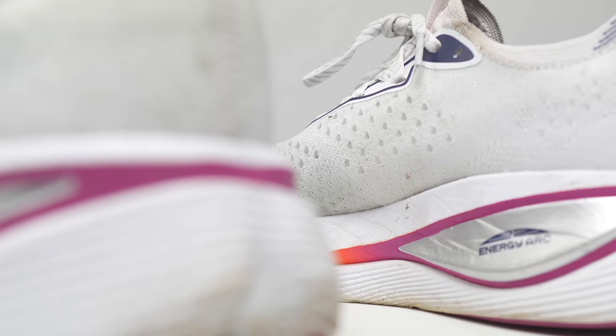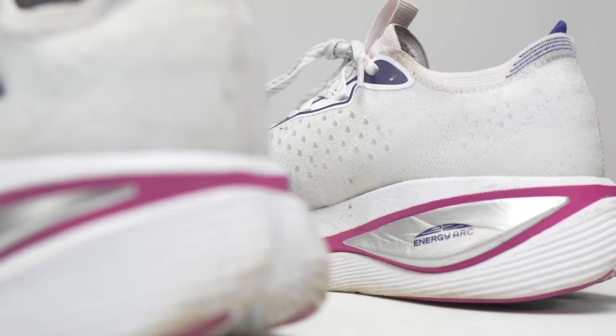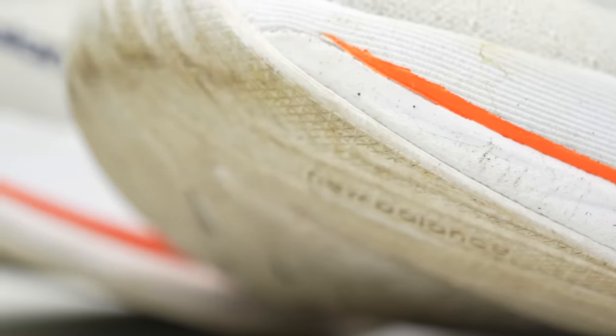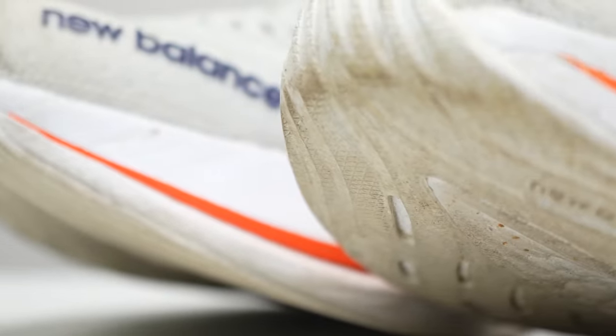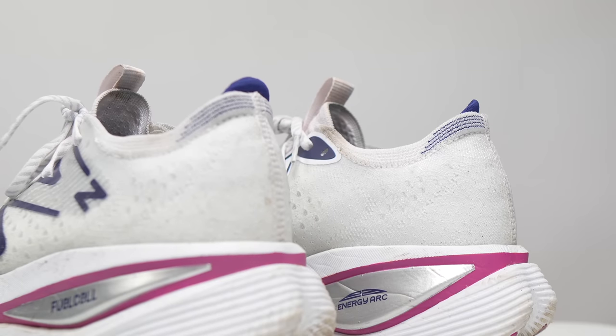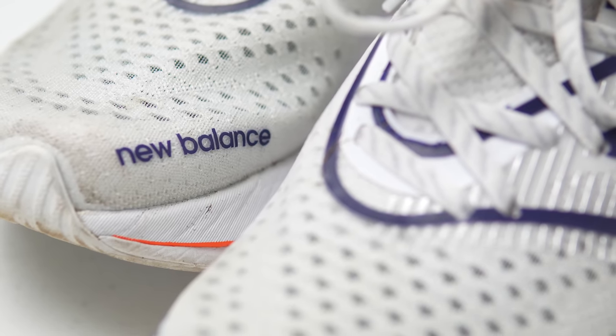When I first tried the SC Trainer, I found its jumbo midsole to be a rare combination of squishy yet stable. But can a shoe this tall retain all that goodness in the long term? Let's talk about the SC Trainer after 100 miles.